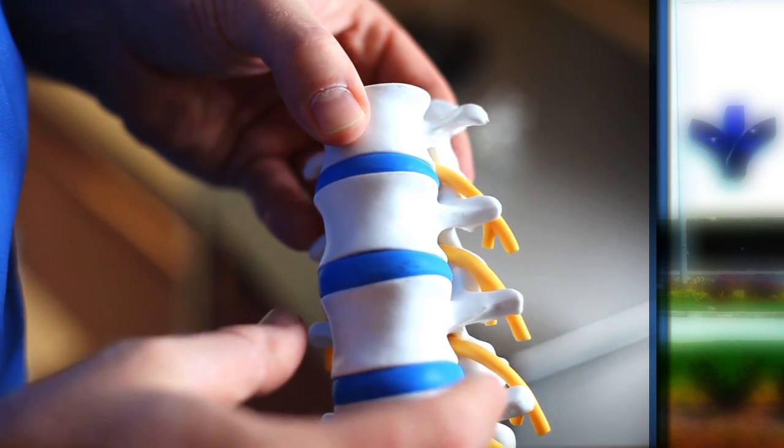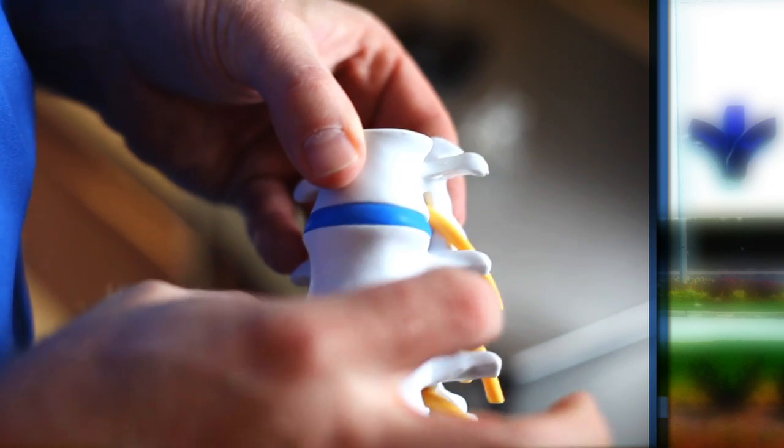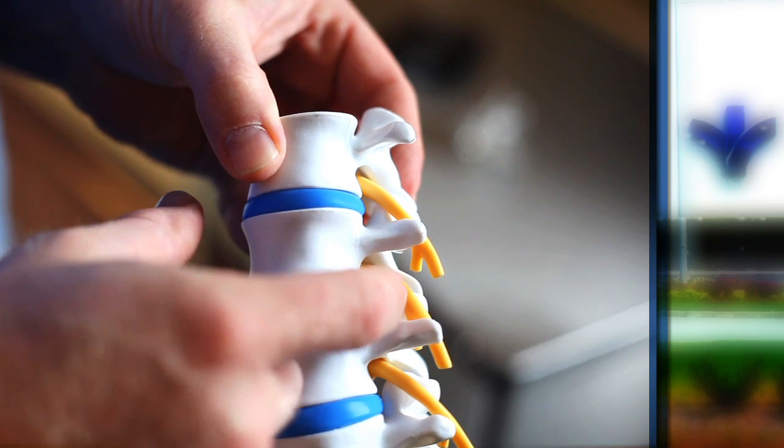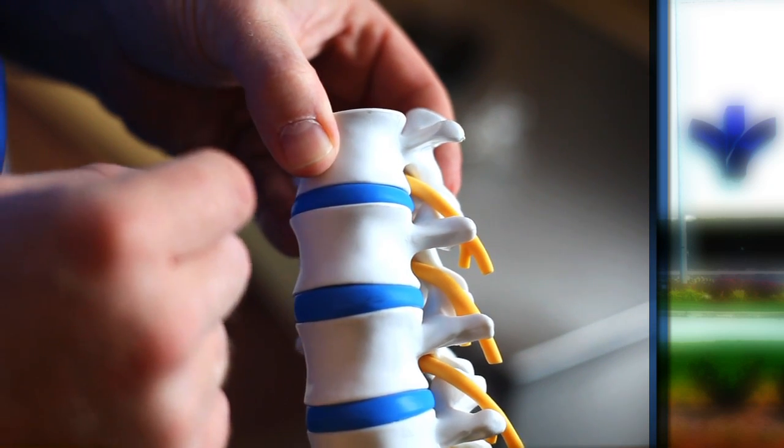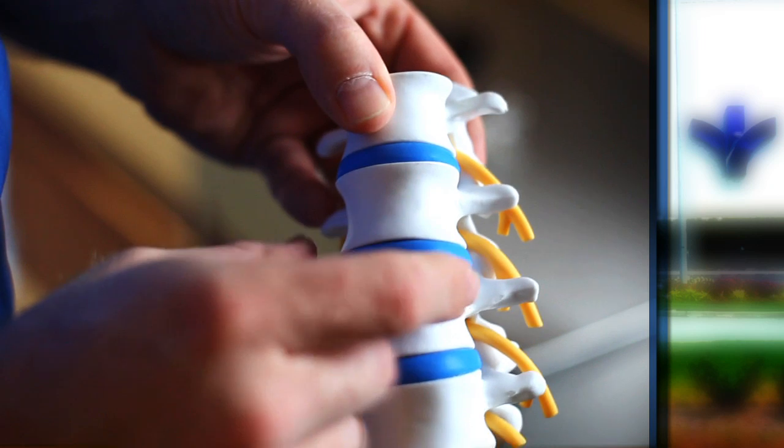In cervical spine surgery, when we remove that piece of disc, we come in through the front of the spine and remove all of that material, so we can remove the piece that's actually pinching the nerve root. Then we reconstruct that with either a bone fusion device or the new arthroplasty device.